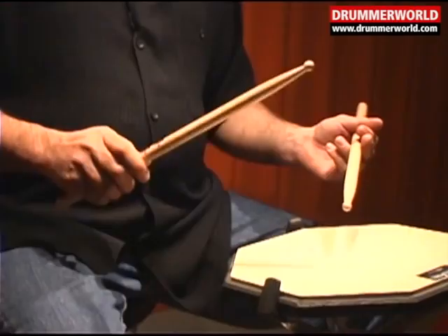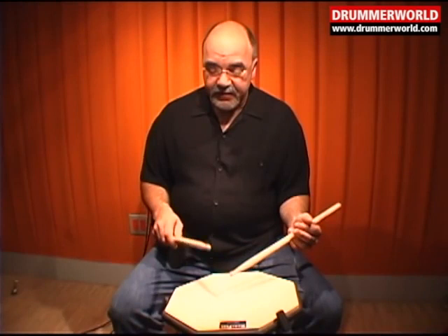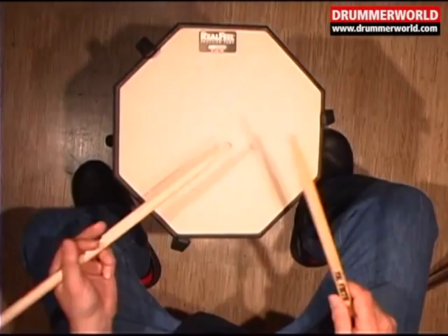And then we play seven, six, five, four, three, two, one, two, three, four, five, six, seven, eight.